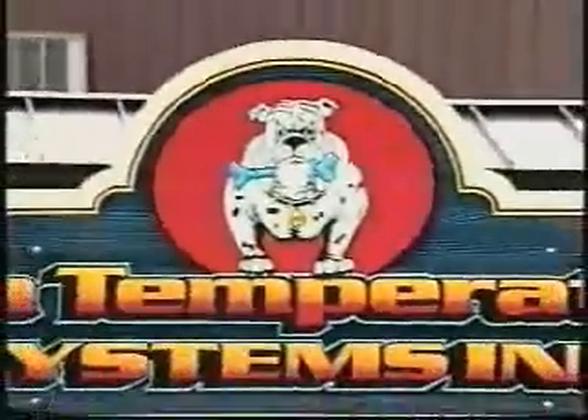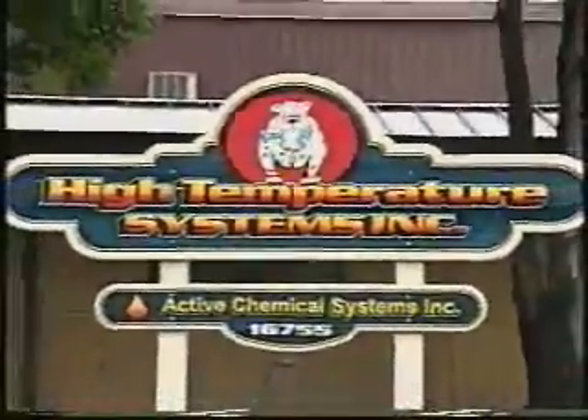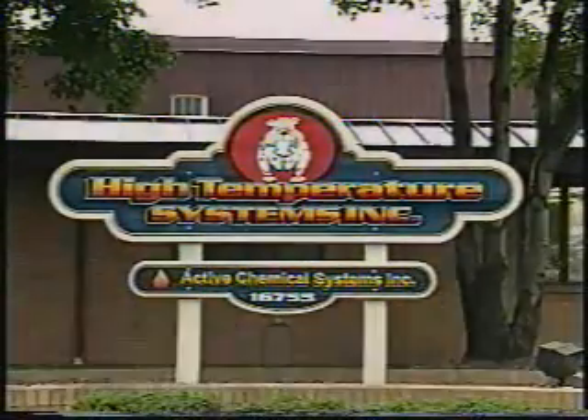This is a cost-effective and much safer means of delivering molten metal shots. The Bulldog, Chip Dog, and the new shot pump series are High Temperature Systems' high-volume, low-maintenance molten metal pumps — designed to last and engineered for any application.